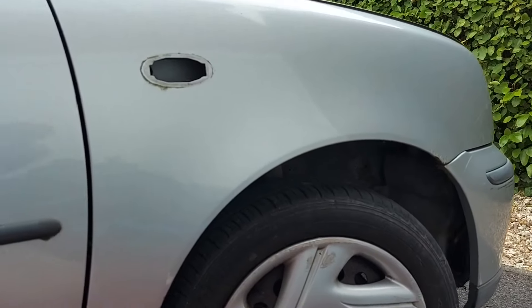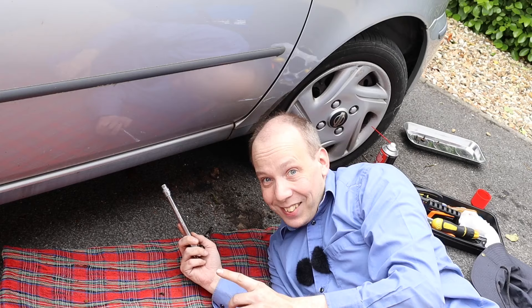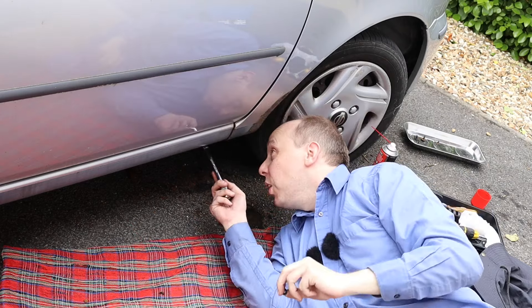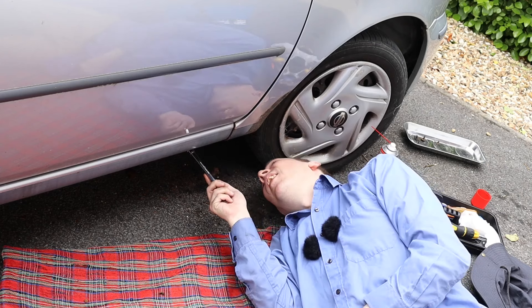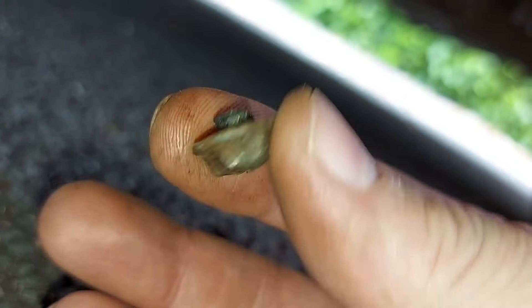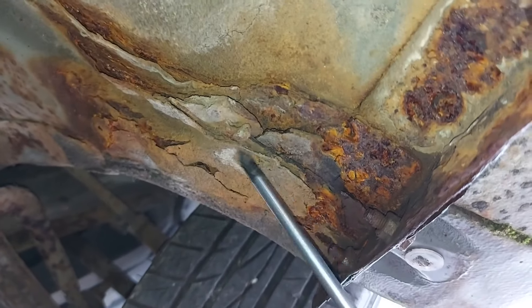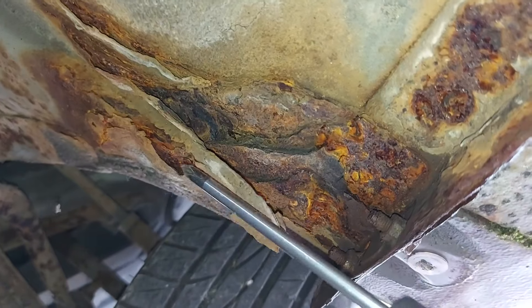We now need to undo two more 10 millimetre bolts, found low down on the car. Bolt number one is so rusty that it just snapped in half, and bolt number two is so rusty that it stripped and is now stuck. There's the broken head of bolt number one, completely snapped in half. I'm not sure what to do about bolt number two yet — it's stuck in place but stripped. Just look how much rust there is under this car.